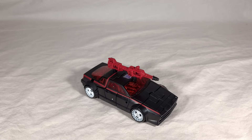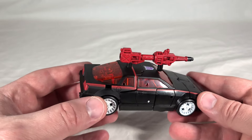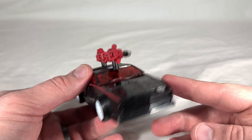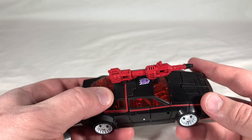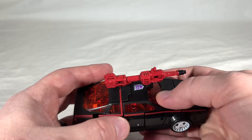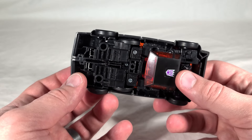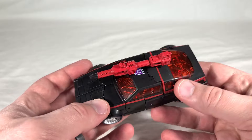Now we have Runabout in his vehicle mode. Very sleek looking — it's mostly black plastic with red pinstriping going along the side and across the top. He's got painted red headlights. Unfortunately, the tailpipes are black like the rest of the car, and he doesn't have painted taillights, which is a real shame. He does have white painted rims, just like Runamuck. My copy is a little prone to having the windshield pop off the hood, so be careful with it. He's also got the faux windshield on the underside, and you can see his gun mounted on top.